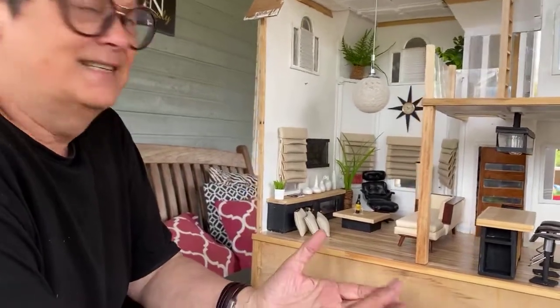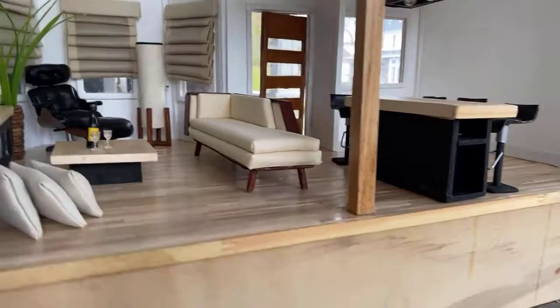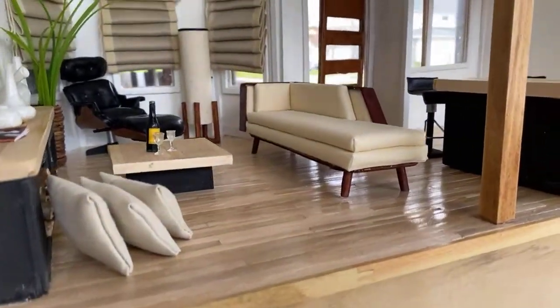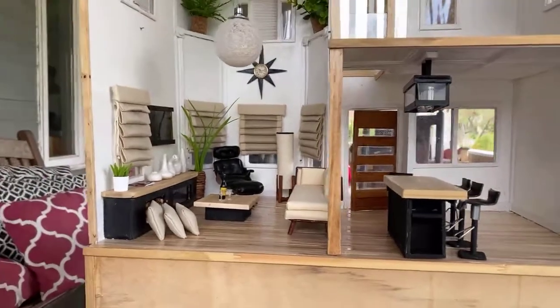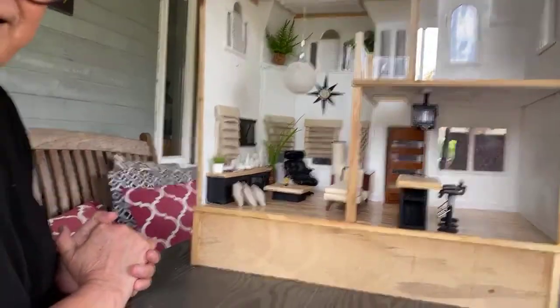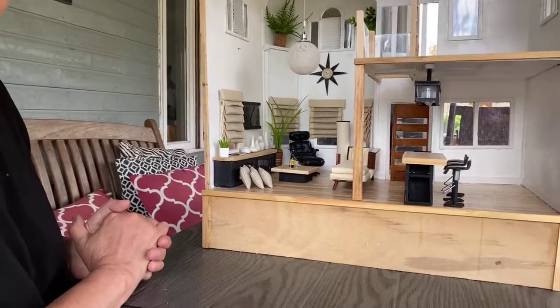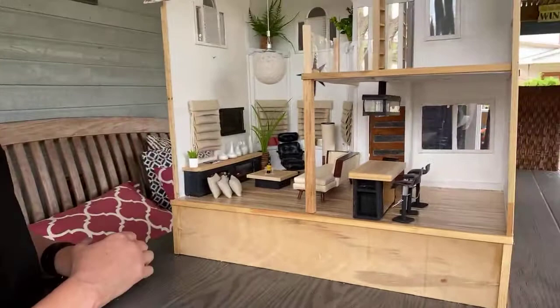Nothing is safe — start cutting up everything! Jessica got a good look at the couch and we're loving it. Jessica thinks there should be kids' toys and dog toys all over the floor — but there's no dog in this house yet.